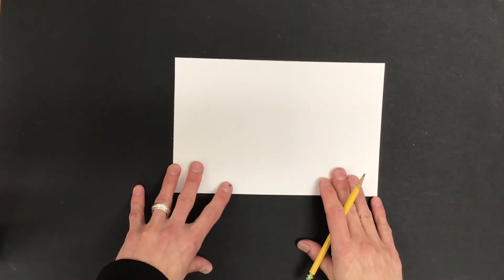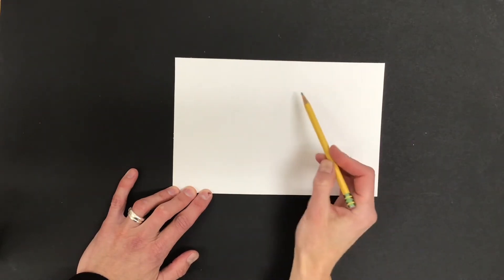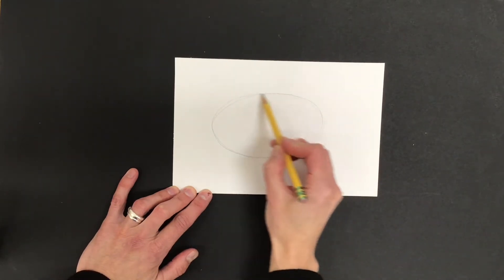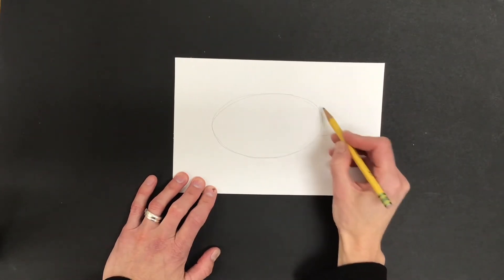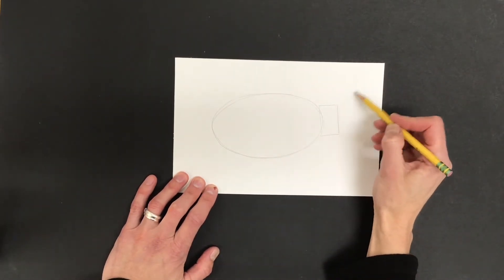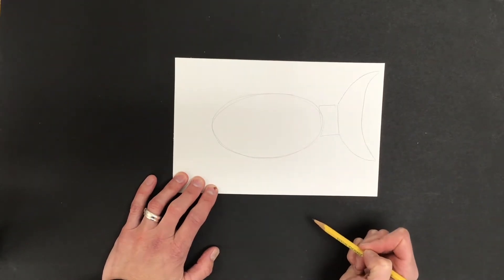Start with a pencil and draw really lightly to begin with. I'm gonna start with the body shape — the basic body, not the tail. You can make it more circular or more oval; I'm gonna make mine more oval. I'm drawing darker so that you can see better. Then I'm going to add on the tail. I'll start with a rectangle here because it grows out of the body, and then I'll put on the end of the tail however I want it to look. I'm building my fish with shapes to start.